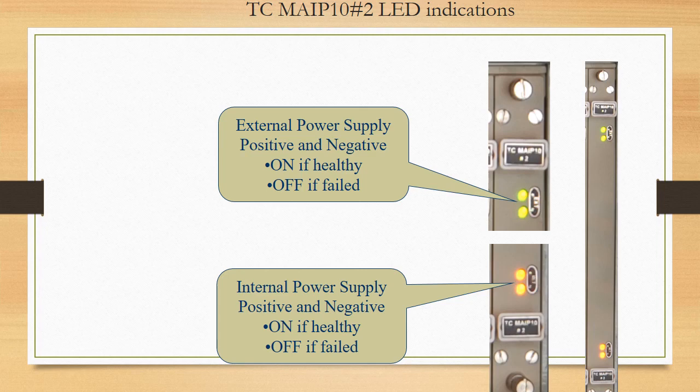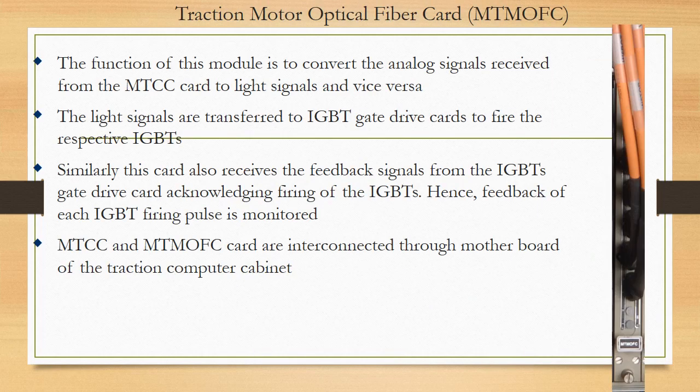This card similarly has LEDs for power supply which should always be on. The traction motor optical fiber card converts analog signals from the main traction computer card into light signals, and vice versa. This light signal travels to the IGBT gate where it is converted back into an analog voltage signal to fire the IGBT gate. Feedback from the gate is taken as an analog signal, converted into a light signal, travels back through the cable to the MTCC card, and is converted into a digital signal fed to the MTCC.